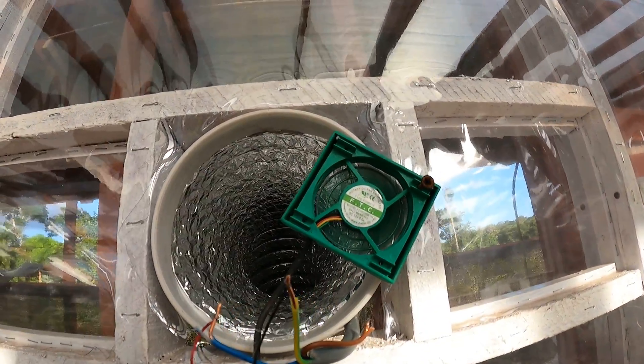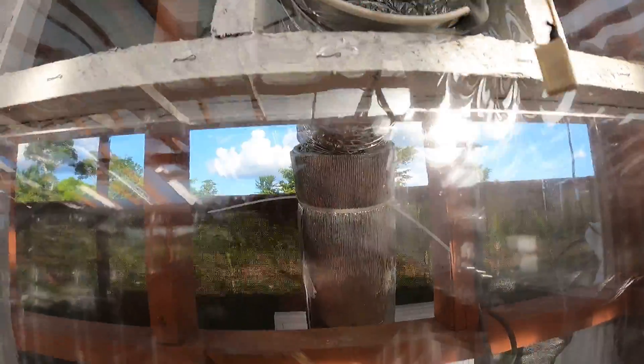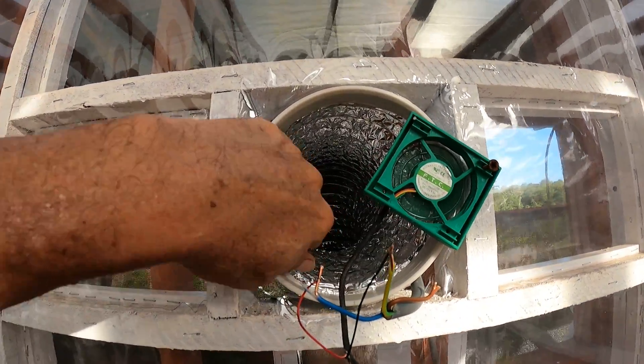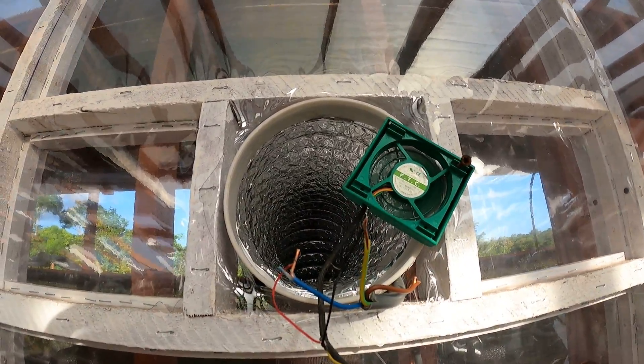I'm going to get a thermometer so I can show you guys how well the cool air is coming out. It's inside a pipe here — got to insulate all the pipes, just like the rest of this one. It's going to be nice and cold in here.